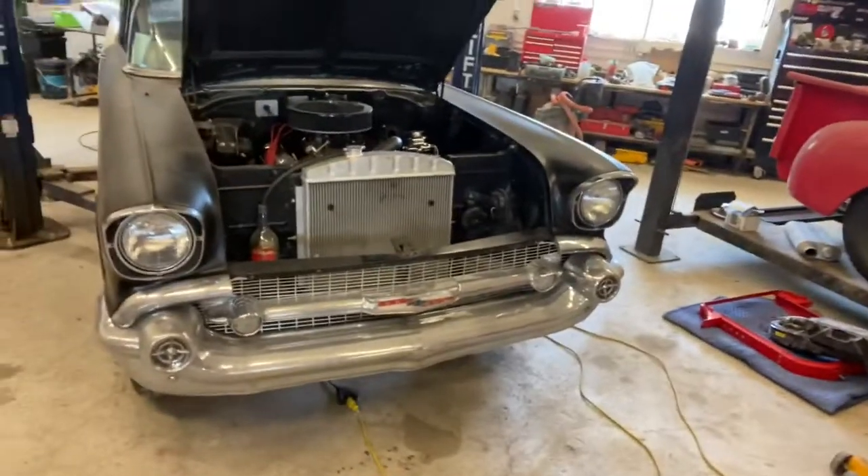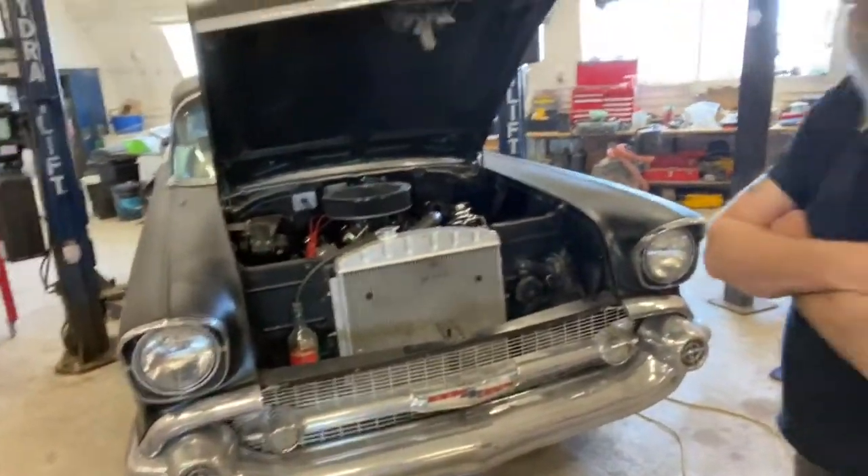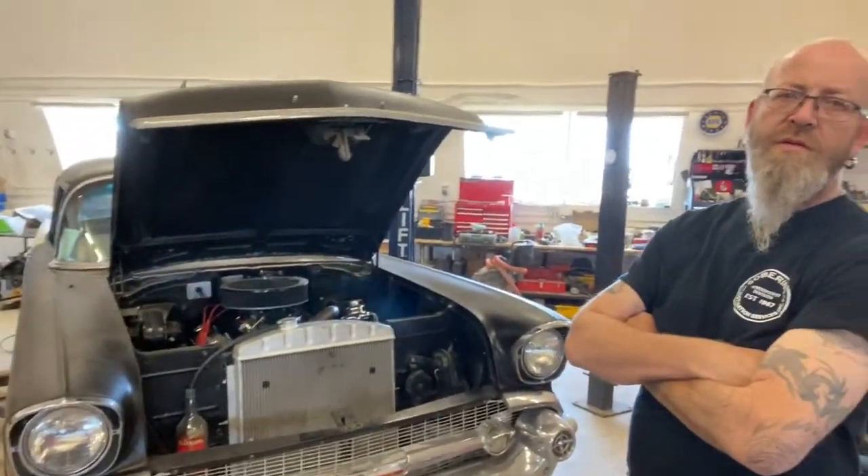Good day, back in the shop. We left off with our '57 here with the bleeding of the brakes, so we're gonna get our master cylinder sorted out.